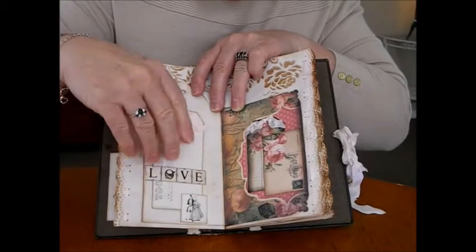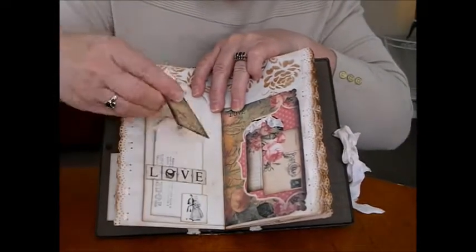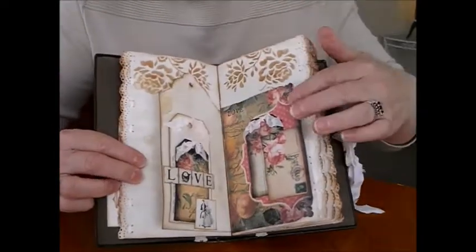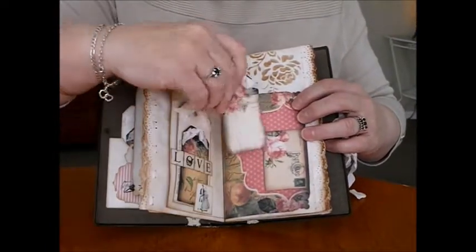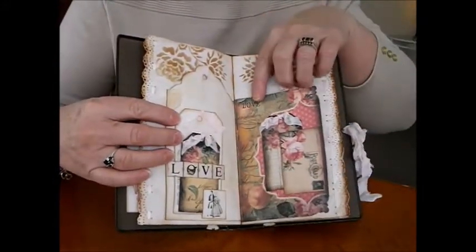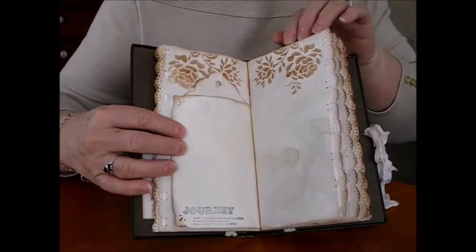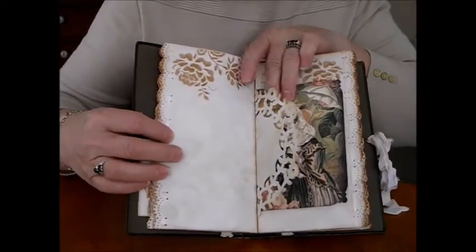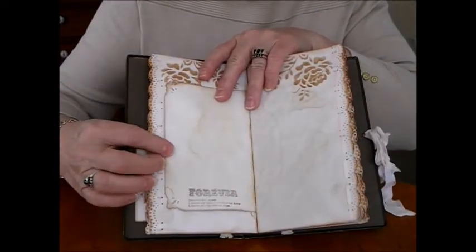And a little wee ticket down there from the collection — they're all blanks that can be written on and they just sit there as the stopper. On this side we've got the postcard as a wee tuck spot, and one of the lovely little tags just sits nicely in there. The pages also have the images with definitions on them. 'Journey' — I put a ribbon down the side, which I like doing. Another doily — green goes beautifully with the book.